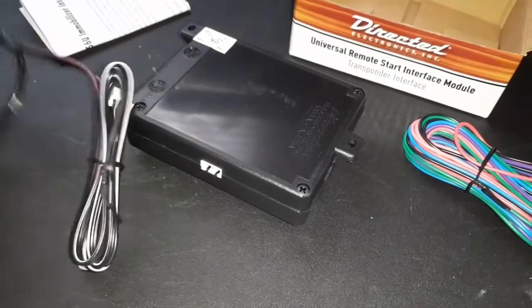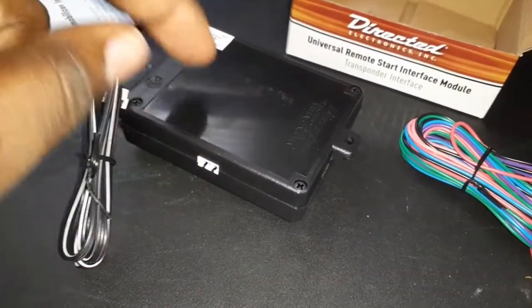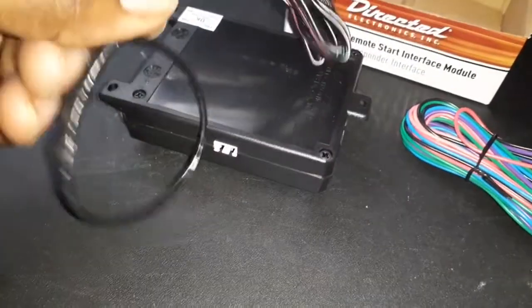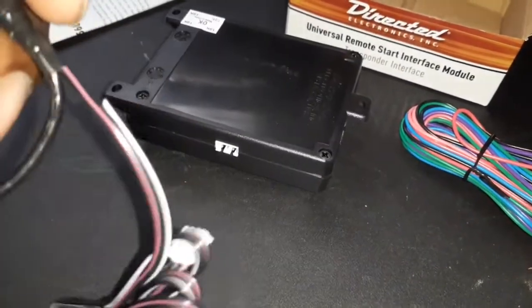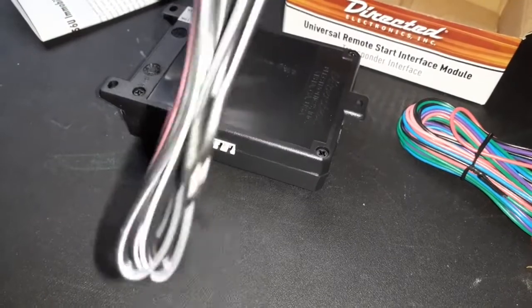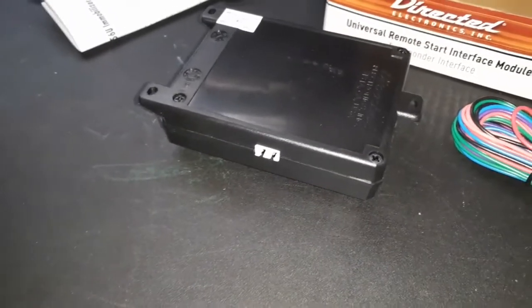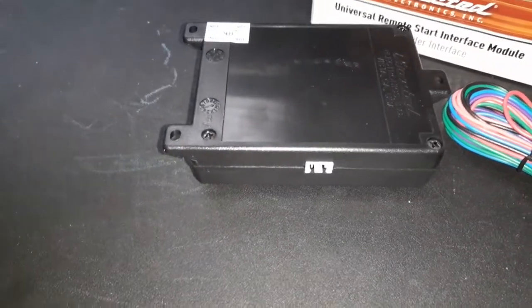You plug this into here, and then this ring goes around the ignition cylinder. Take the plastic cover off from inside the vehicle, run the ring around that, then plug back up to here. What it's doing is sending a signal from that key electronically through this ring up to the ignition, making it think your key is in the ignition — it's reading the ohms of the key for the transponder.